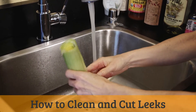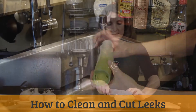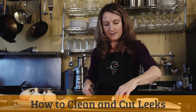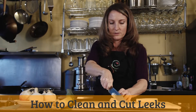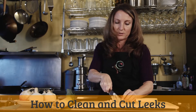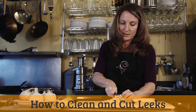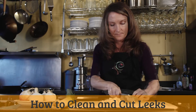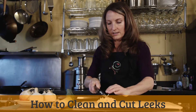That usually does a pretty decent job of getting the leek nice and clean and ready to use. I'm just going to cut it in half and then into strips. Since we're going to be sautéing and pureeing, we don't need to be too picky about how we cut it — it doesn't have to be in too small chunks, it can be a little bit larger. So we've got our leeks — quick and easy chop.